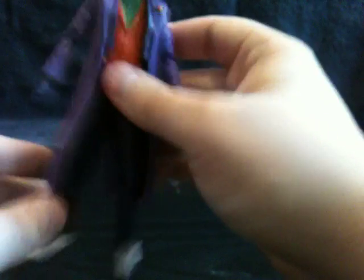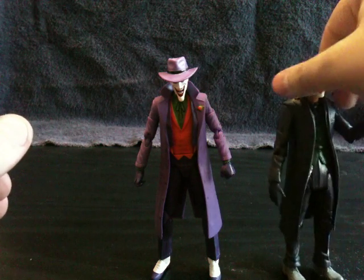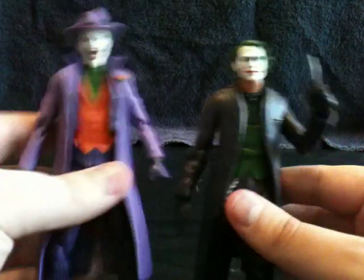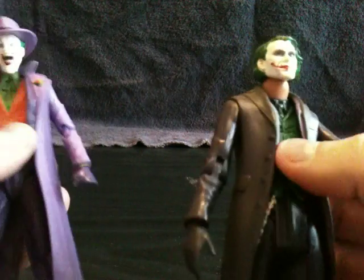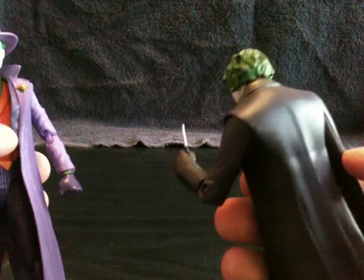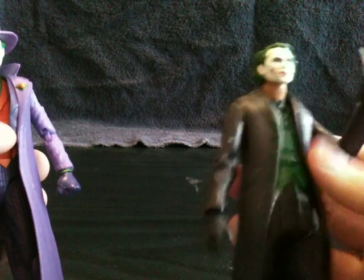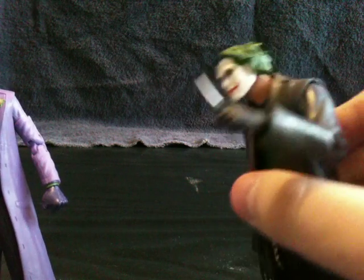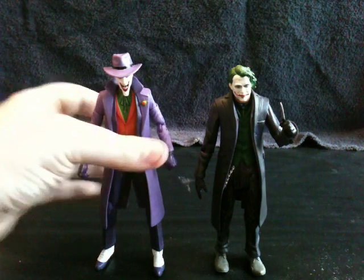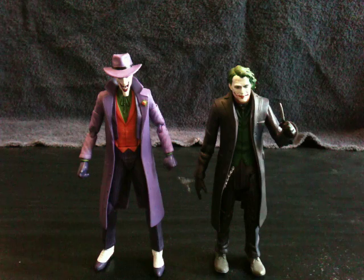I'm going to bring in another Joker that also has a purple trench coat — Heath Ledger's Joker. You can definitely see the difference in which coat is brighter. It's definitely this one. The Joker in The Dark Knight, his purple jacket was really dark looking. You can see it is still purple, but it's a lot darker. I actually picked this Heath Ledger figure up at a comic book convention at the state fairgrounds. That was a fun day — I got to go with AJ. Just looking at these two Jokers, this DC Icons Joker is definitely a lot taller.